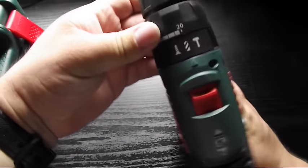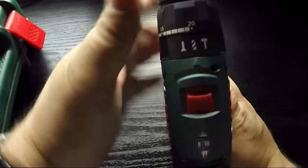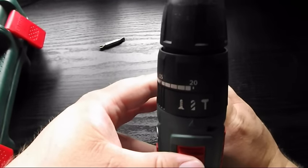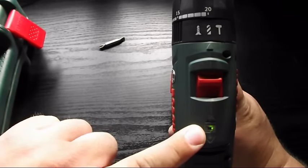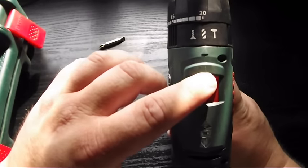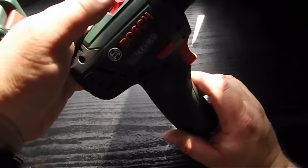You can change it from a screwdriver, a normal drill or a hammer. It has got a gauge to tell you if it's charged or discharged and also your reverse and forward functions.